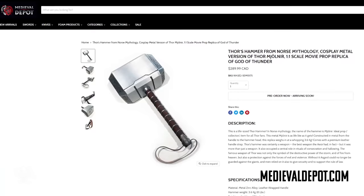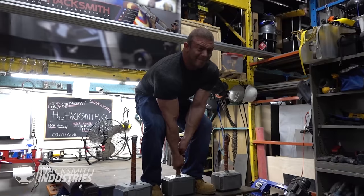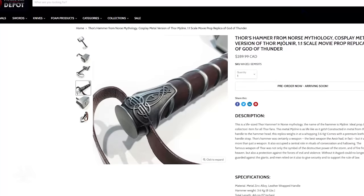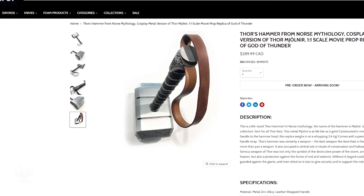We got these hammers from Medieval Depot. And if you guys want to build your own Mjolnir project — whether it's a heavy Thor hammer, electromagnetic Thor hammer, or you name it — we've made so many Thor hammers over the years. Check the link in the description below. We've got a coupon code for you so you can pick up one of these Mjolnirs from MedievalDepot.com.